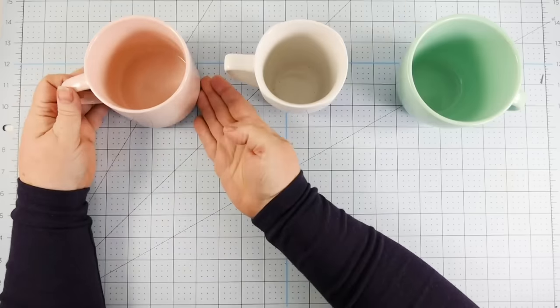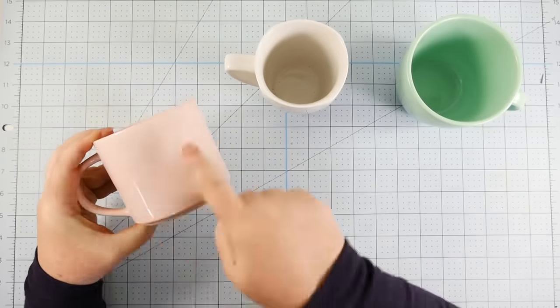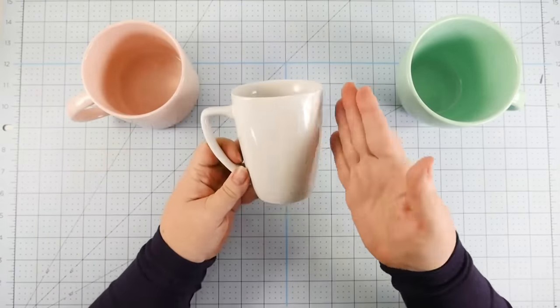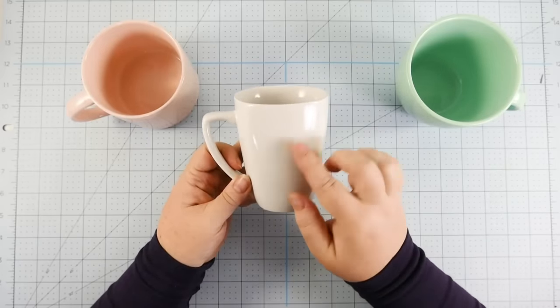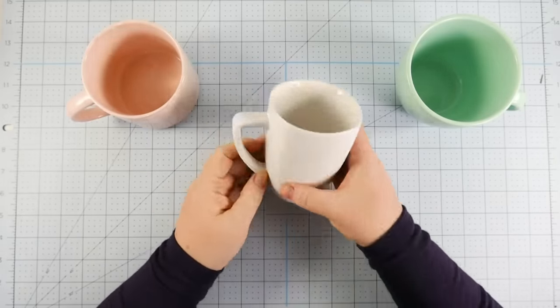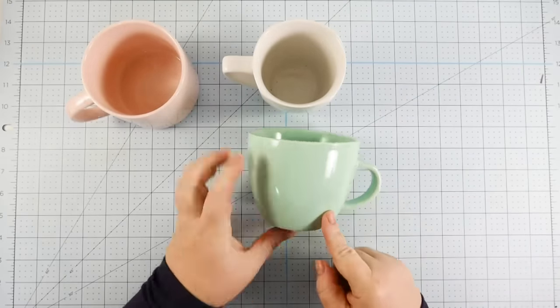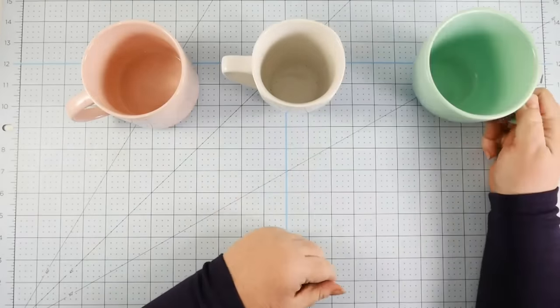Let's first talk about mugs. So I have three standard mugs here. The first one has really straight sides. The second one has a gentle curve — though it's still sort of rectangular, it's still fairly flat, more or less. The third one is very curvy. It comes down and it's wide at the top, curved both vertically and horizontally.